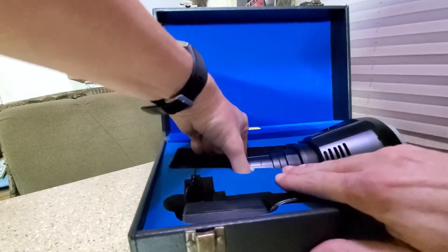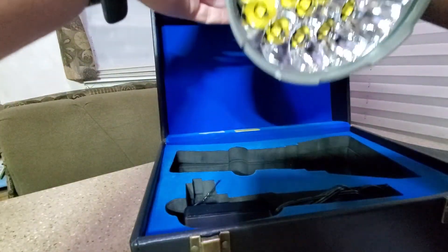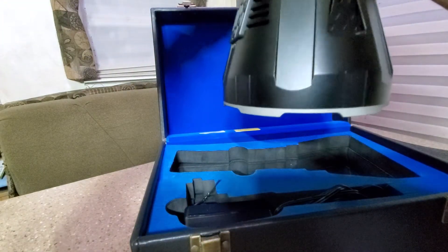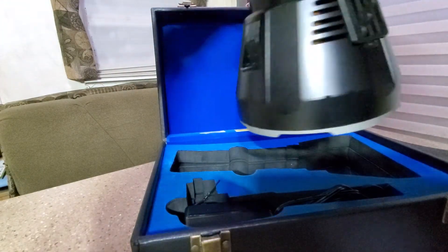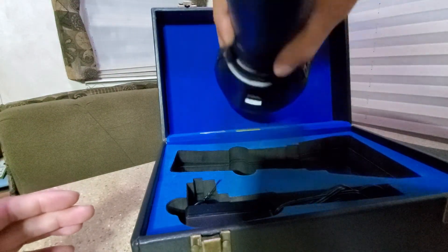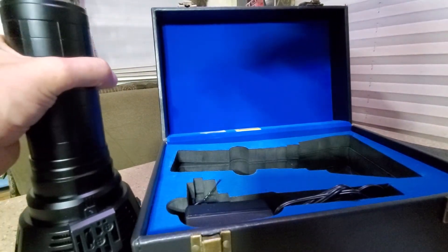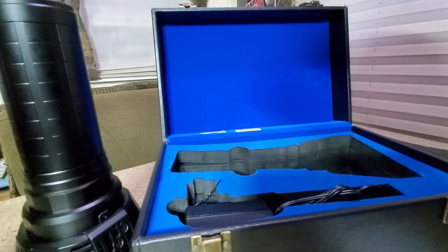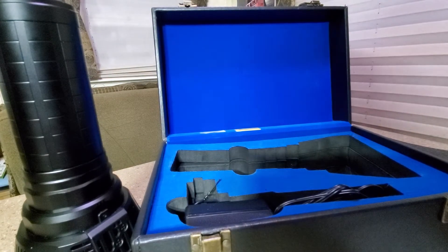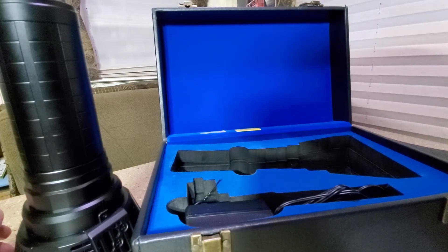I ordered this on August 12th and I think it was here by around the 18th or 19th. They had to go through customs from Canada. I called the Acebeam number and got ahold of them.